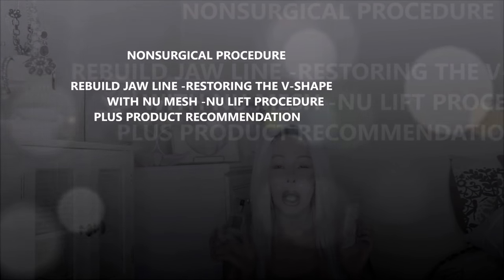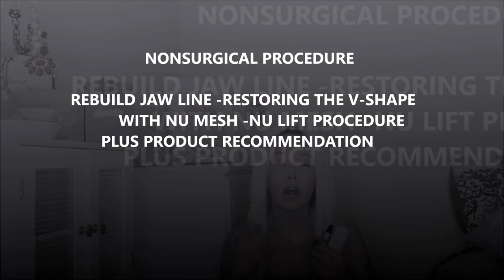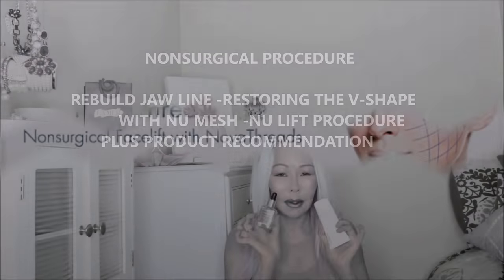Stay tuned — I have a very important procedure that will help lift the lower part of your face, especially the jawline. Stay tuned, my friends, see you in a few minutes.